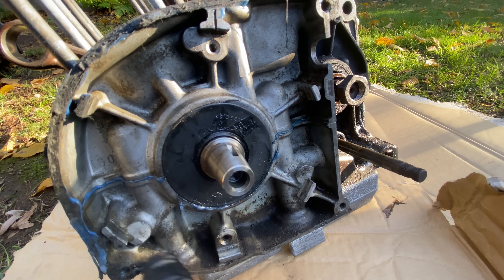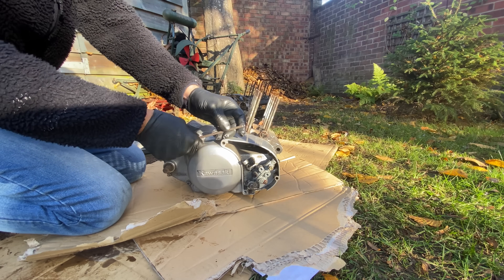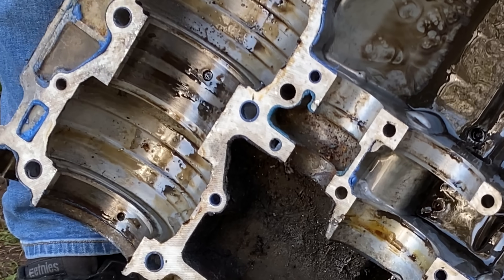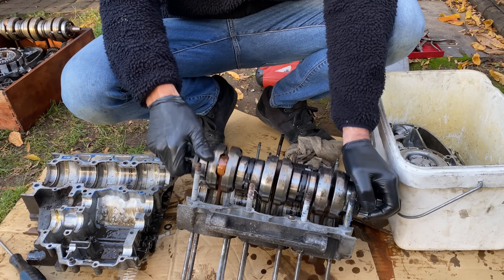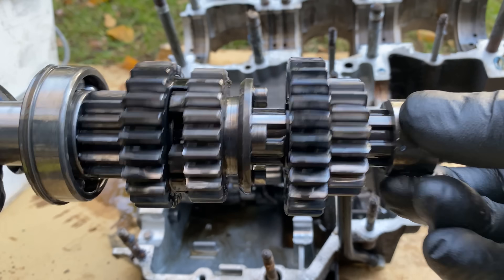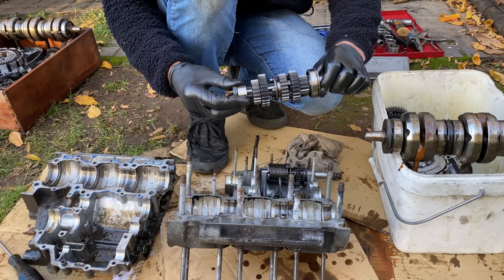The second one looks like it's been apart before because there's gasket cement oozing out of all the joints. This engine's certainly seen some use — when I remove the bottom cover there's a thick black gunge in the bottom and lots of gasket cement oozing everywhere. I first lift out the crankshaft and that looks to be in excellent condition on the outside, but we'll see more when we strip it down. The gearbox also looks to be in good condition, so now I've got two gearboxes to choose from and I'll just pick the best one.